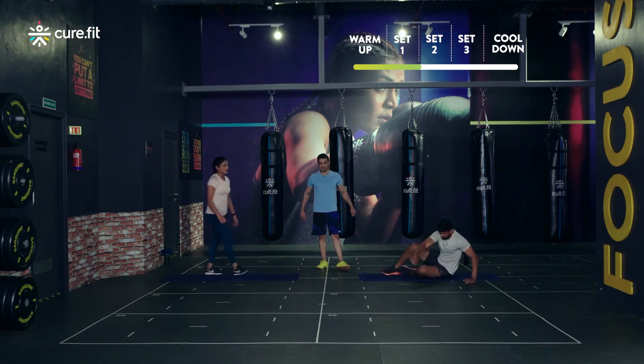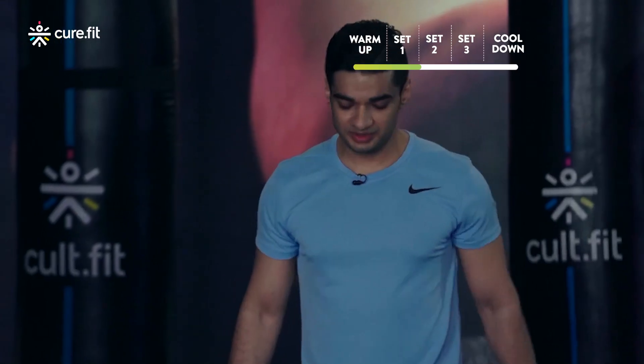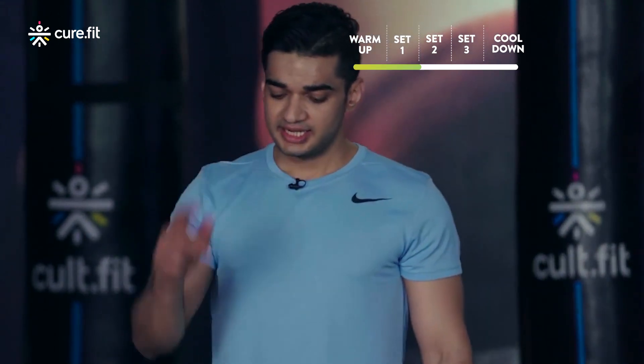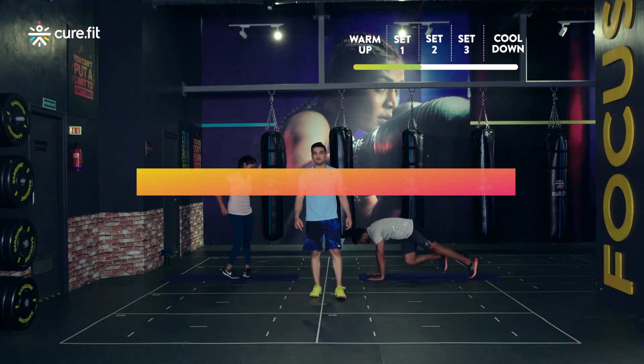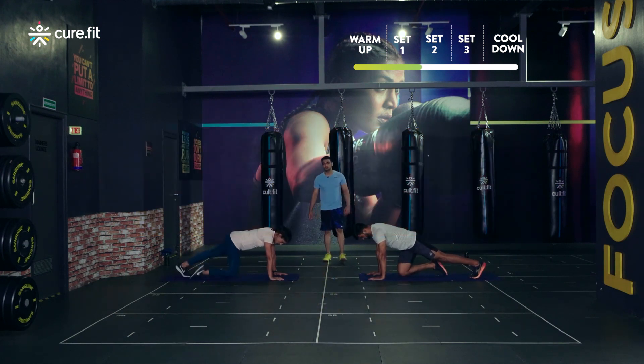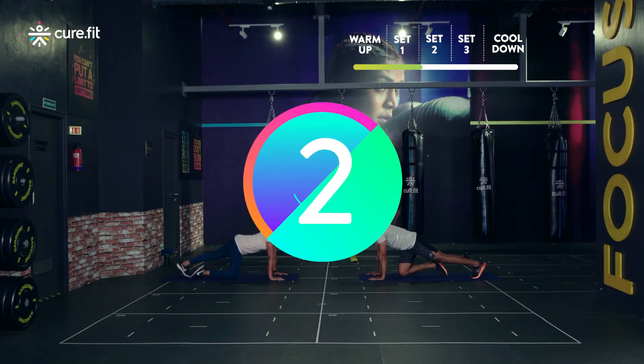Okay, just get up — round one is done. I told you in the beginning I'm going to increase the intensity from this round onwards. Let's get this done, let's get strong together. Take a position down for round two mountain climbers, get into high plank position, palms in line with the shoulder. We start in three, two, one and go.